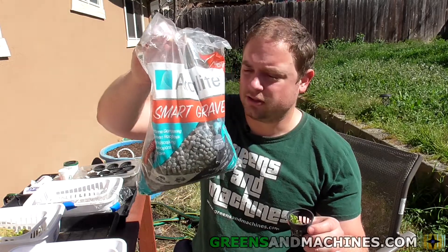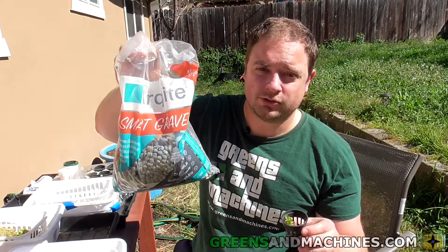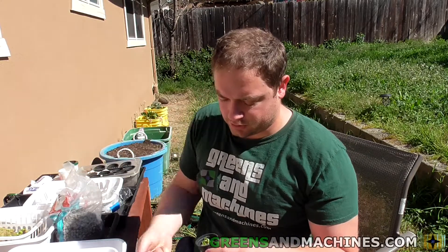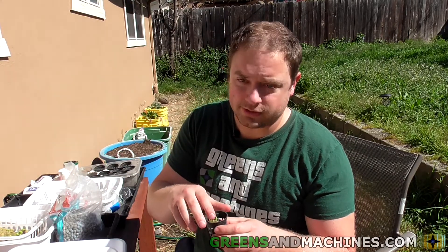I should mention that the company did send me this bag for free — I'm required to disclose that. But otherwise they have not paid me for any endorsement regarding this.